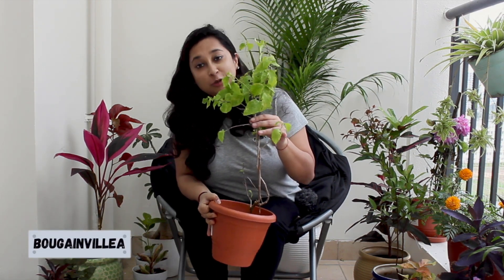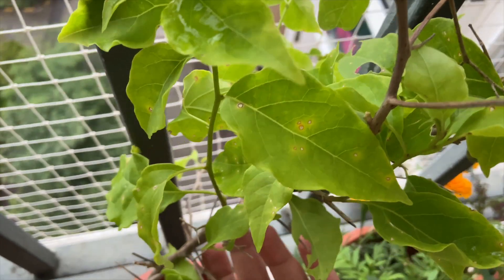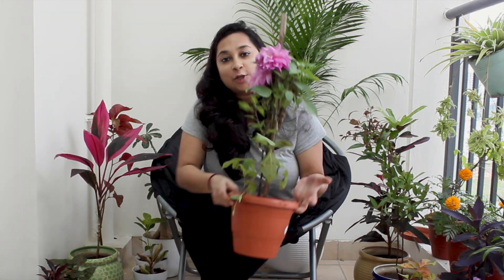Meet these beautiful Bougainvillea! It's a beautiful creeper and I've kept it on the sides. I really want it to climb through the railing and the nets, and I'm hoping there will be lots of flowers. It works best in mild winter areas and doesn't need a lot of maintenance — you can see how it grows on its own. I've made this video in English — I don't know why! But I'm really excited about plants. This lockdown has given me something — I've become a really proud plant parent.